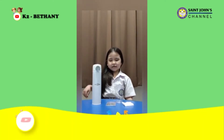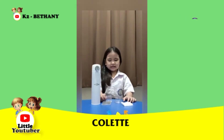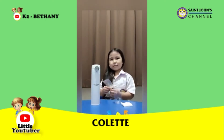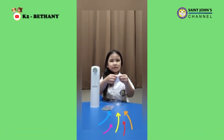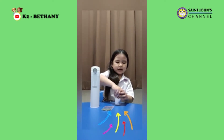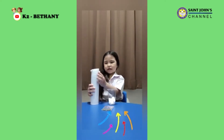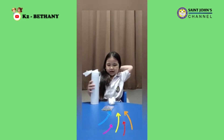Hi guys, my name is Colette. Now I'm going to show you how to grow plants. This is green — it's called mung beans. We put the cotton into the glass, then we put some water — not too little, not too much.